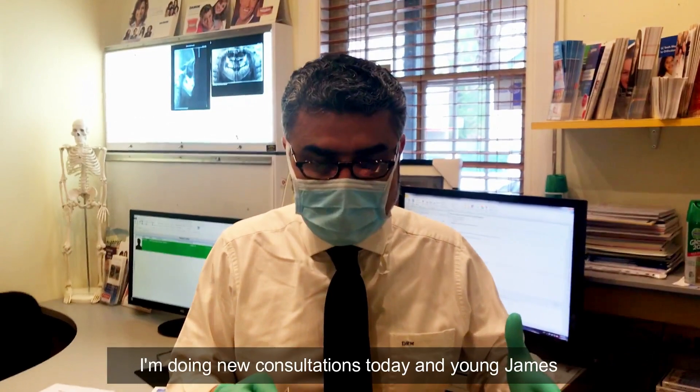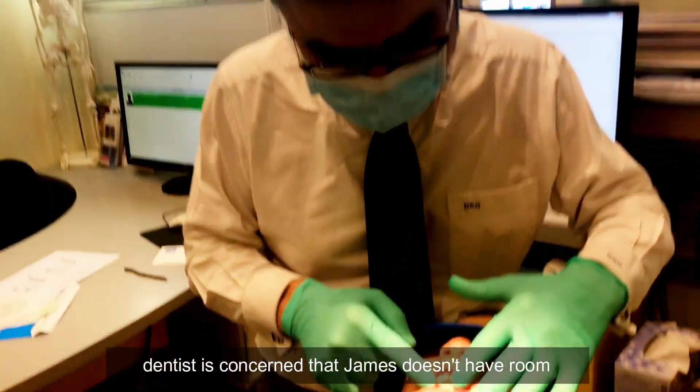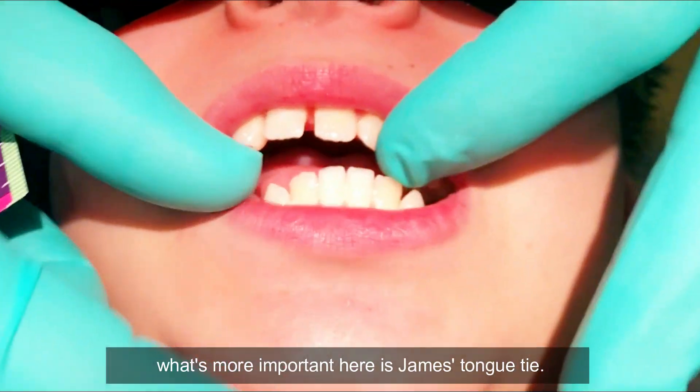I'm doing new consultations today and young James has just been referred in by his general dentist. The general dentist is concerned that James doesn't have room for his eye teeth, and I can see that, but I think what's more important here is James's tongue tie.